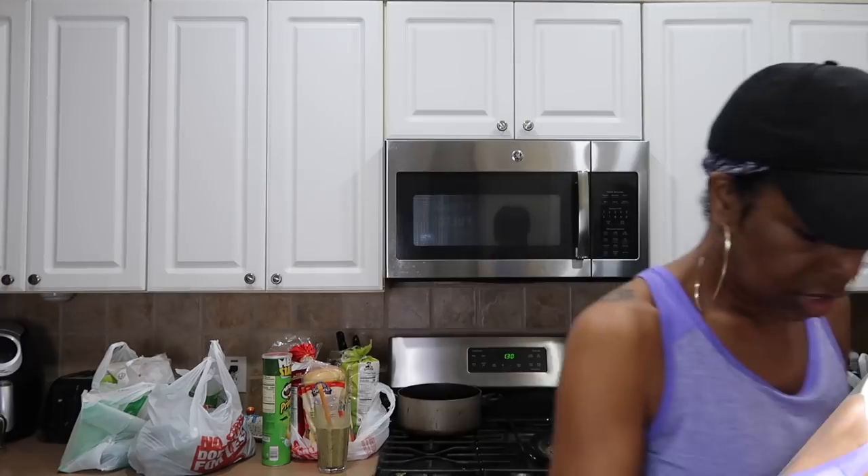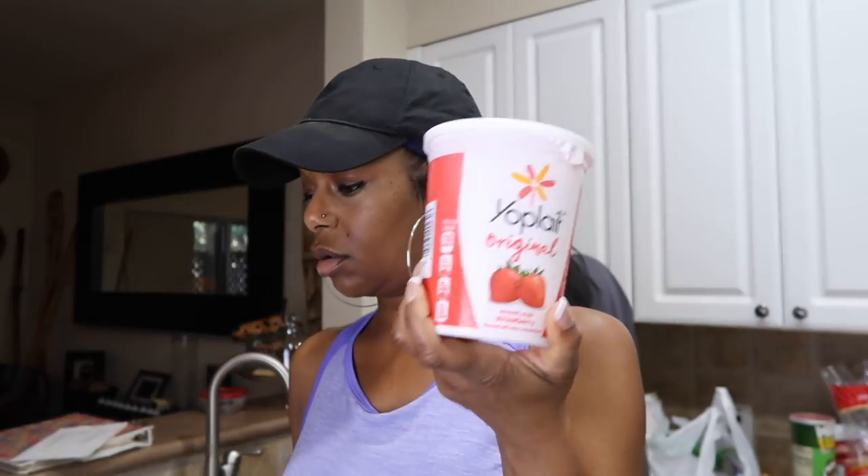If you guys make smoothies, what do you put in yours? I just got a bag of mixed frozen fruit — it's a time saver. This one has peaches, strawberries, cantaloupe, pineapple, and grapes. I also bought a bag of blackberries. The kids make quick sandwiches in the morning, and we put yogurt in our smoothies.